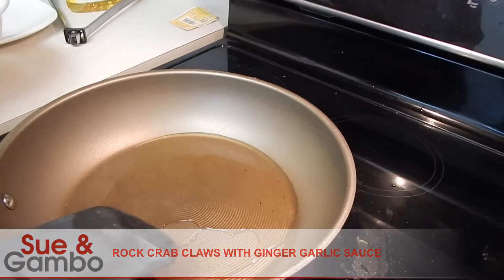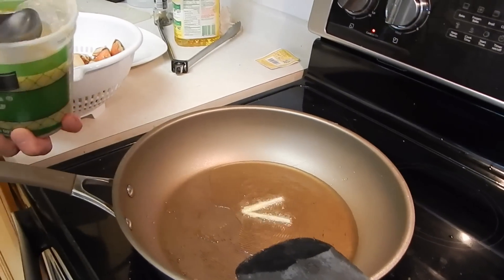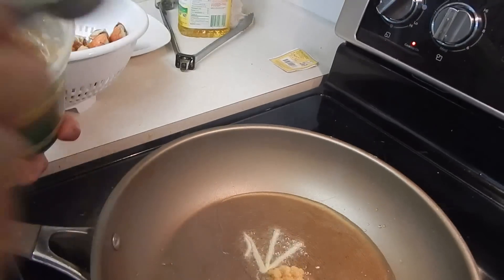Do you heat it up? Okay, then we're gonna put about two big tablespoons of garlic in it.